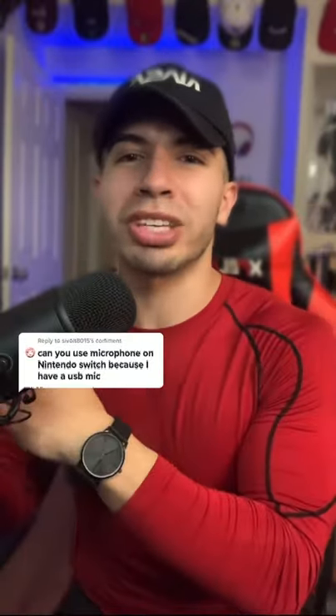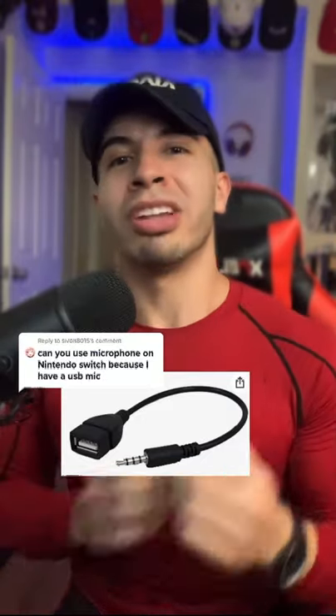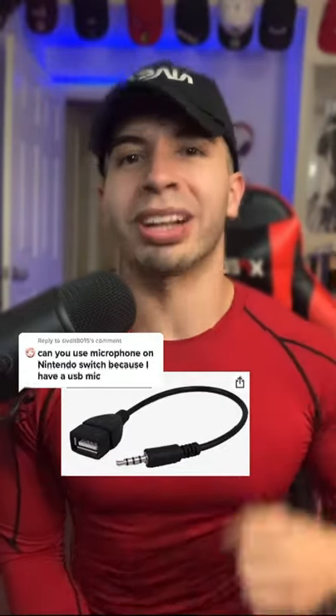And option number three is a USB to a 3.5mm jack. This allows for the microphone to be connected to the headphone source of the Nintendo Switch. You then plug the headphones directly into the microphone — this helps with better monitoring. All three of these work.